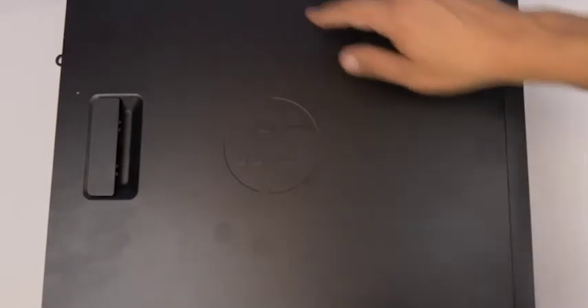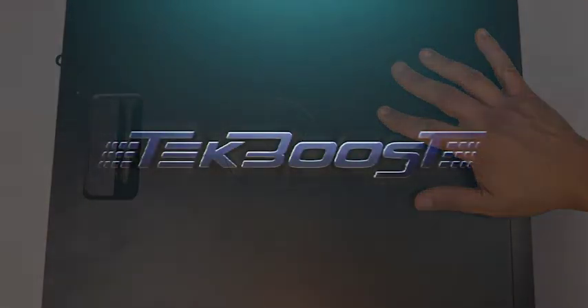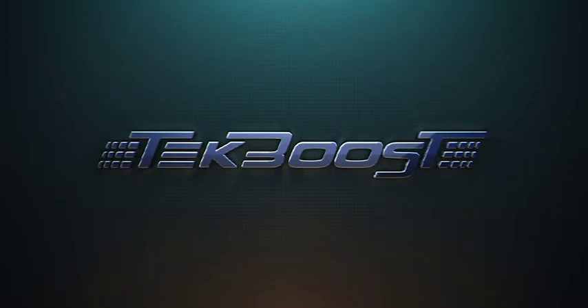Now that the drive is installed, reattach the panel. Please check out our how-to videos covering processor, memory, hard drive, and video card installation for this and other systems. If you have found this helpful, please hit the like and subscribe buttons below. We welcome suggestions on how to make these more useful, so please don't be shy with requesting additional content. Thank you.